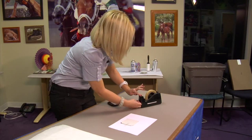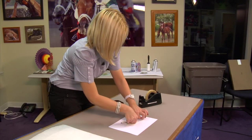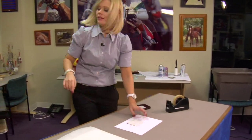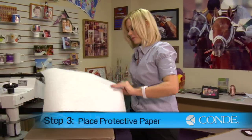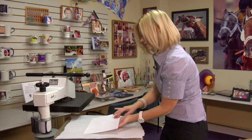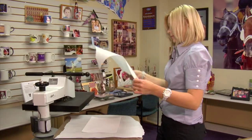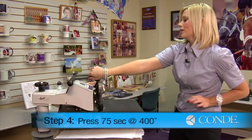Once I place my last piece of heat tape in place, I'm ready to move to my press. I'll open my press and place a sheet of protective paper on the bottom. I'll grab my coaster and flip it over so the image side is facing down. Then one more sheet of protective paper on the top.